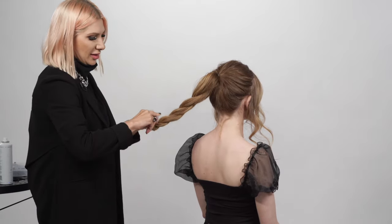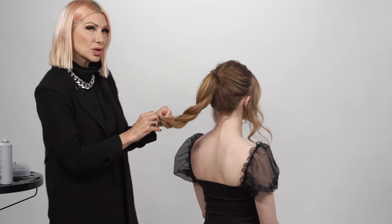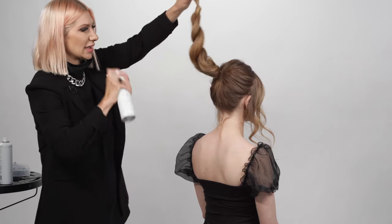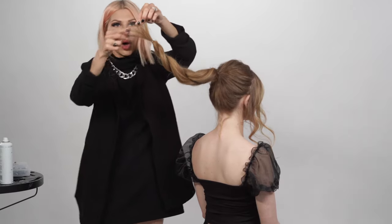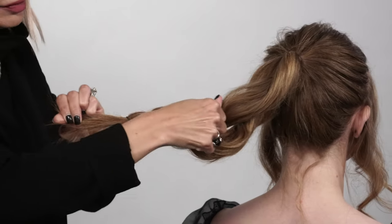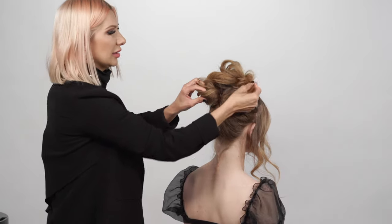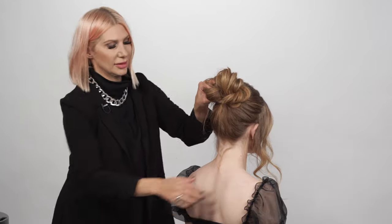Put some Air Professional texture spray in there — it's a dry texture spray infused with crystal quartz, which is really cool. It gives us grit and texture. Then, holding on to the ends, we're going to pull it apart almost like you're massaging the hair and pulling it towards the pony on both sides.